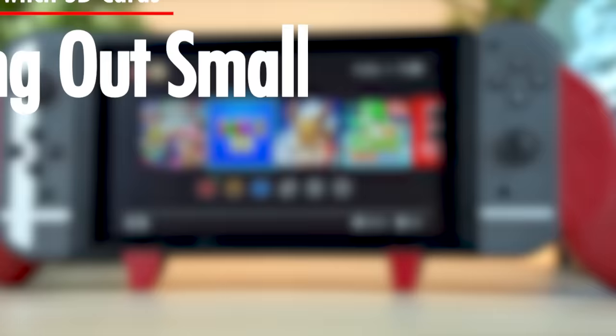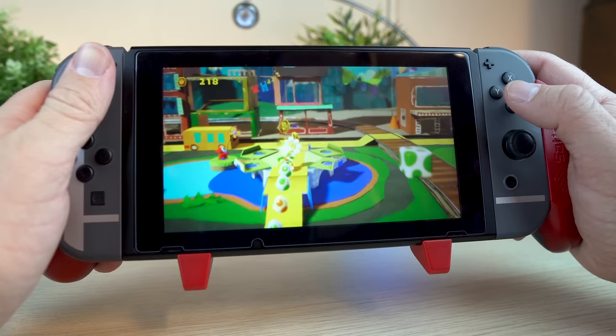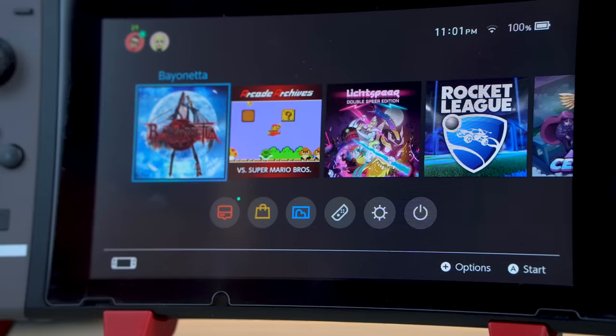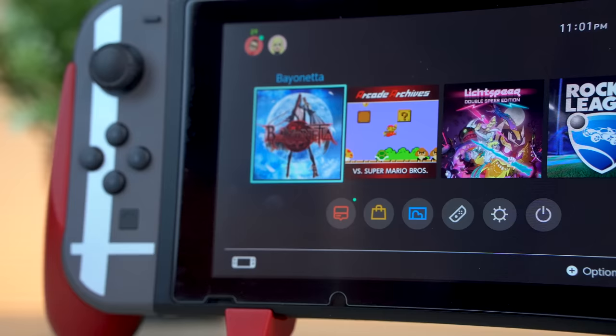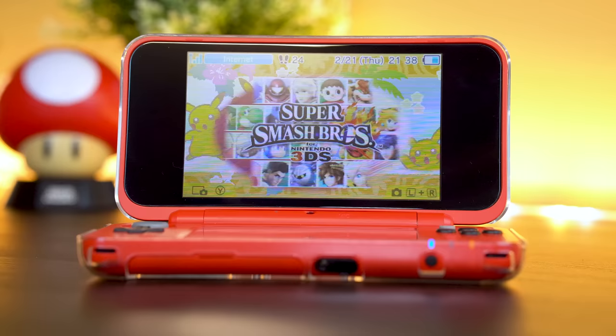When I first got my Switch, I actually started out with the standard SanDisk Ultra 32 gig Micro SD card. I thought that would be more than enough at the time, and it served me well until I realized I wanted to go all digital, and 32 gigs just really didn't cut it. Luckily, the new 2DS XL supports Micro SD cards up to 32 gigs, so the swap was perfect.